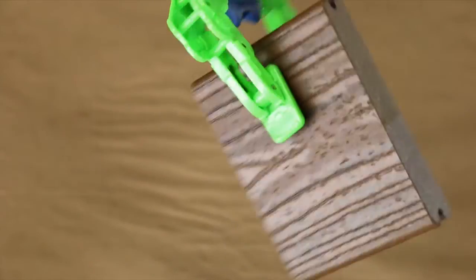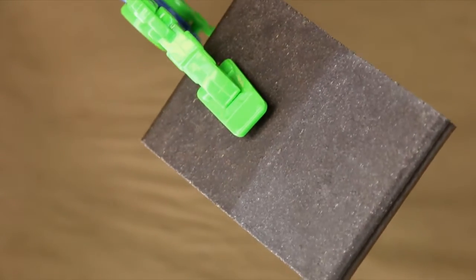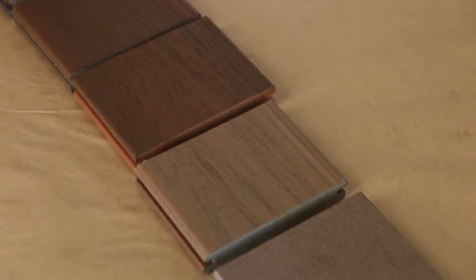We let the decking samples soak in the bleach for a couple days and we came back this morning, took them out of the bleach, washed them off, and let them dry out. What we found is that all the samples actually did exceptionally well. The only place we saw any damage from the bleach was on the back side of the samples that are not capped on all four sides. BamDeck does not have a cap but it performed equally impressive as all the other decking samples.